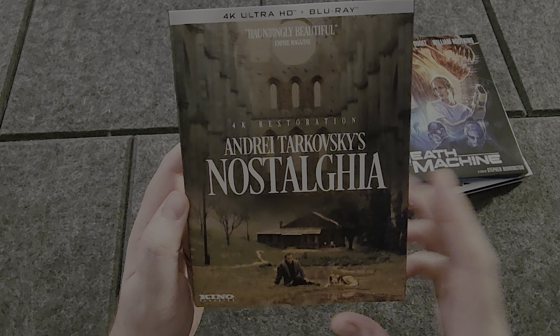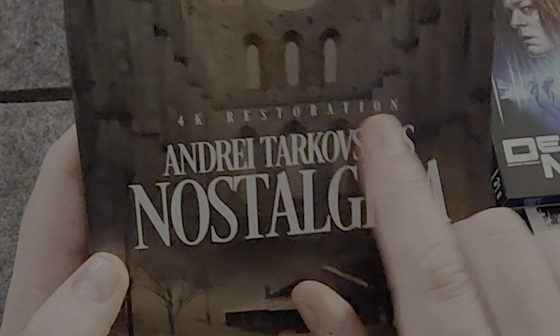And this one — Nostalgia from Andrei Krasowski. This is a full new 4K restoration.